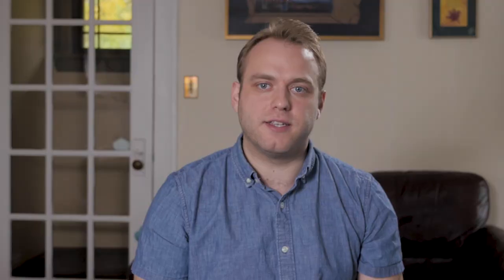Providing a reference mix can be especially helpful for the editor so they don't have to deal with multi-track files until after the edit is locked. I also feed this mix to as many cameras as possible, as well as anyone who might need to listen in on IFBs, such as producers or directors.